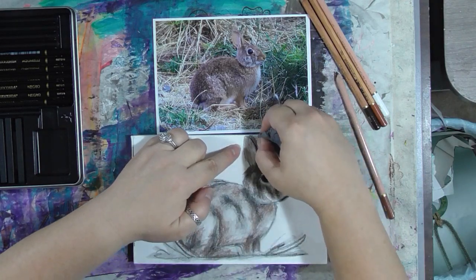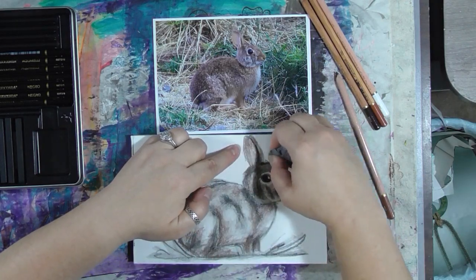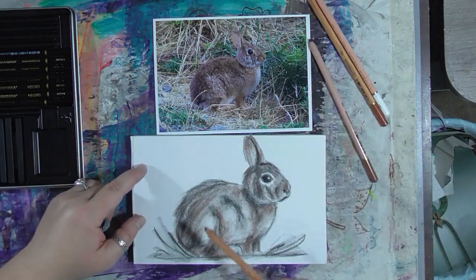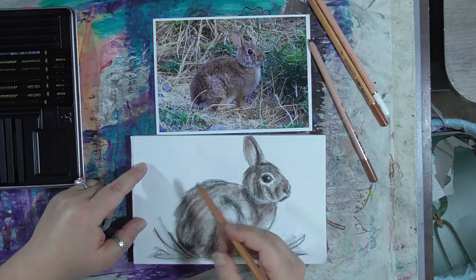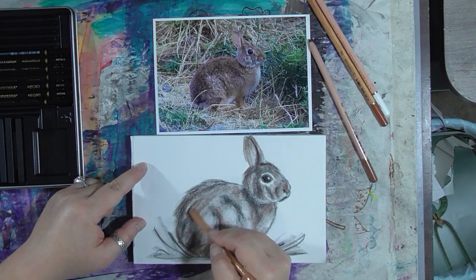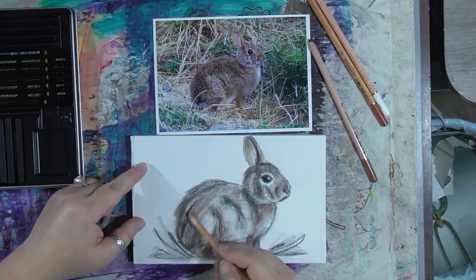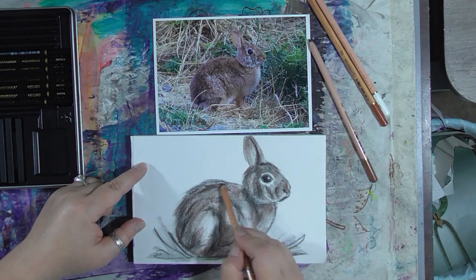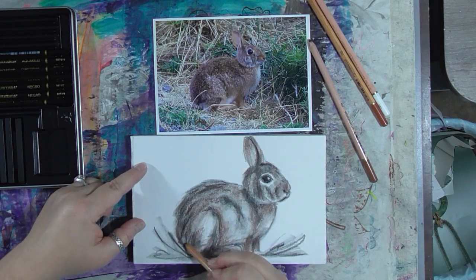Okay, I'm going to take my kneaded eraser and clean up here where I got outside the ears a little bit. Now I'm going to go with my darker sepia color. I have it less on its side and I'm drawing more with the tip now. I'm going to be a little bit more careful about where I put this color, sticking to the areas of his fur that are darker or that are showing up darker in the photo.